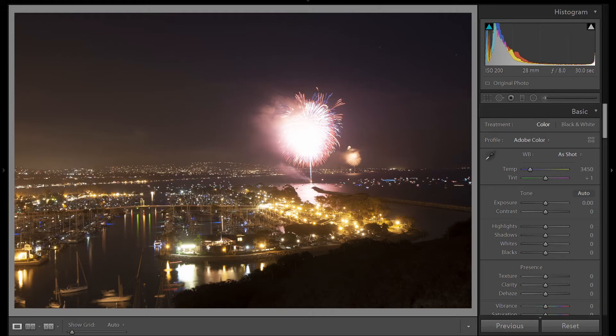To practice, see if your city is going to have any firework shows before the 4th of July. Maybe you can practice on a smaller show to get your settings down, and when 4th of July comes, you'll be ready with your settings and experience to get the best shots. Let me show you how we edit this image.